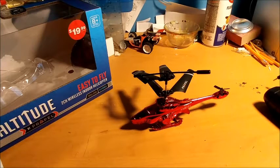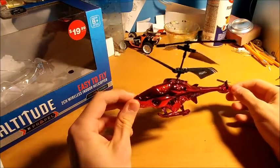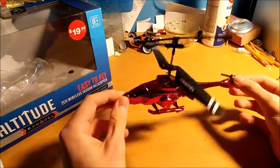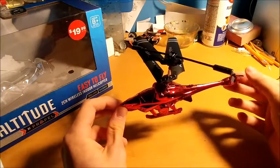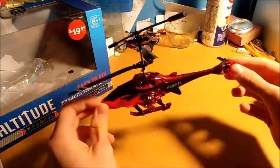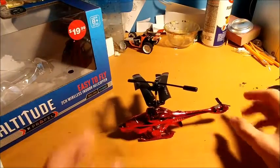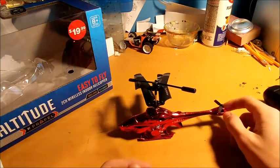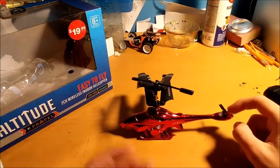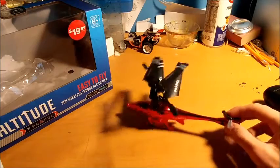Today we're going to be taking a look at the Altitude helicopter made by Propel. I saw this at work and thought it was cool — I don't have too many helicopters. I have quite a few quadcopters and hexes but haven't really gotten into helicopters. I initially believed it was a three-channel because of the back section, but it's actually a two-channel. I opened it up and there's a molding of an actual motor in the back, so there may be another version with a motor there. The model seems ready to have a third channel if needed.